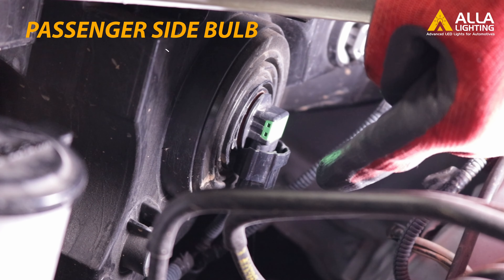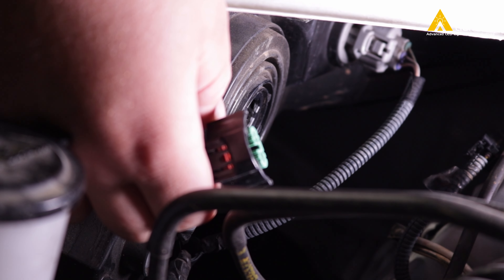Now let's repeat the same process on the passenger side of the car. Twist counter-clockwise to remove the bulb from the housing, then disconnect the bulb from the wiring housing.